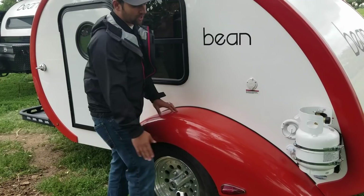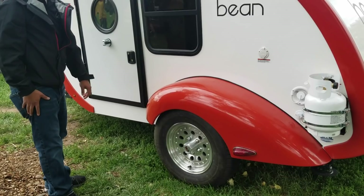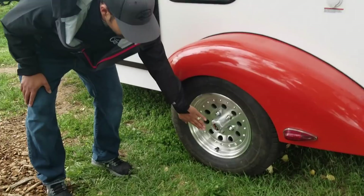Over here on the driver's side of the trailer you have your shore power, your fill, and your drain. And of course, these super sexy fiberglass fenders in their retro styling.